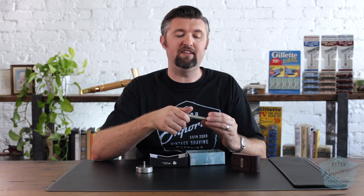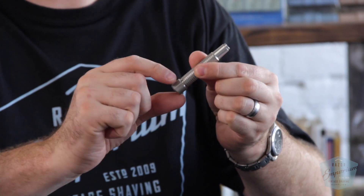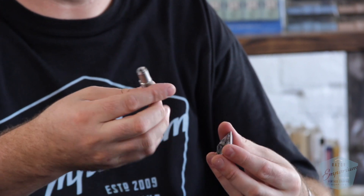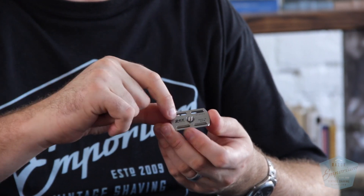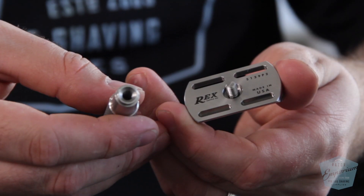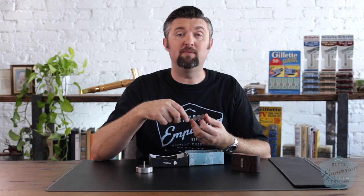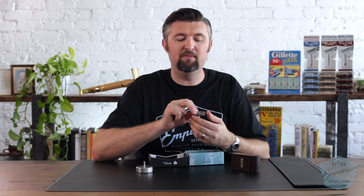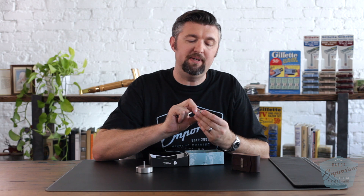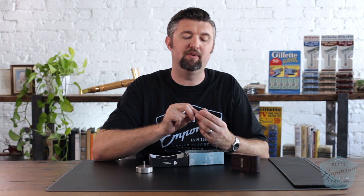The other thing you're going to notice is that it's a three-piece design, so it just comes apart with a simple twist — not like the Ambassador with the knob. It's a simple twist off like an Edwin Jagger. You'll also notice that the bottom of the head has the Rex branding, Made in USA, and an individual serial number. Every single razor is individually numbered, and that's how you register for the lifetime warranty on the Rex website. There are also two other digits — one is the year of production using letters A through Z, and then the quarter of production, numbers one through four. So 'P2' means 2020, second quarter production.